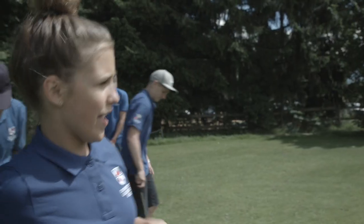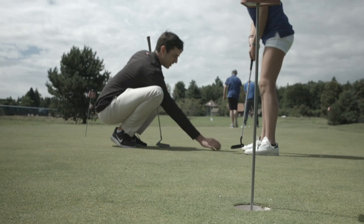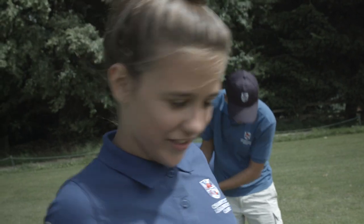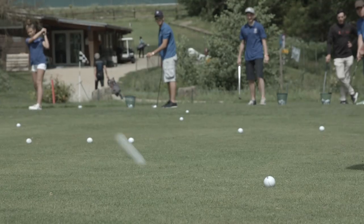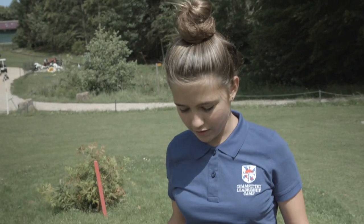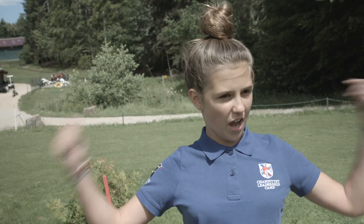I'm trying to put the ball in the circle and I can't. I just try. I just look straight at the ball and say to myself, I will do it.